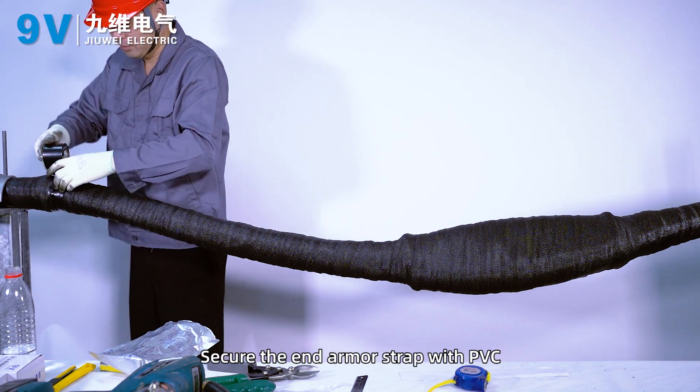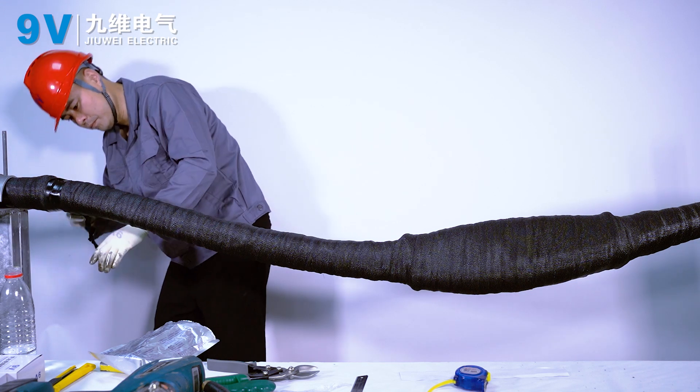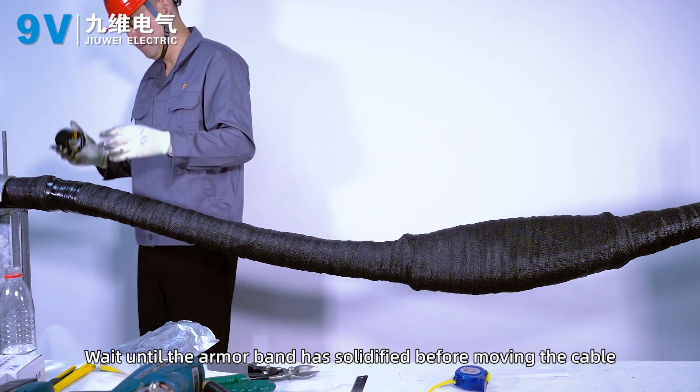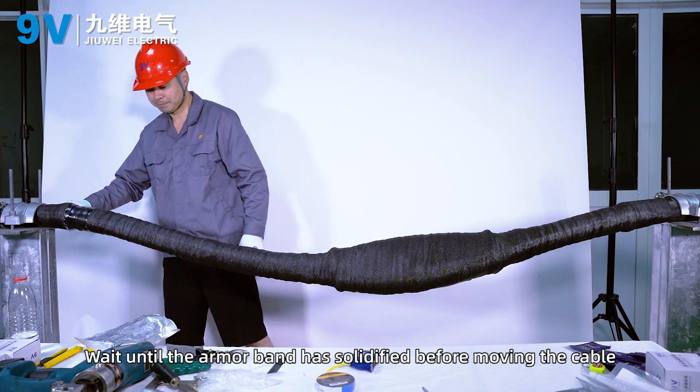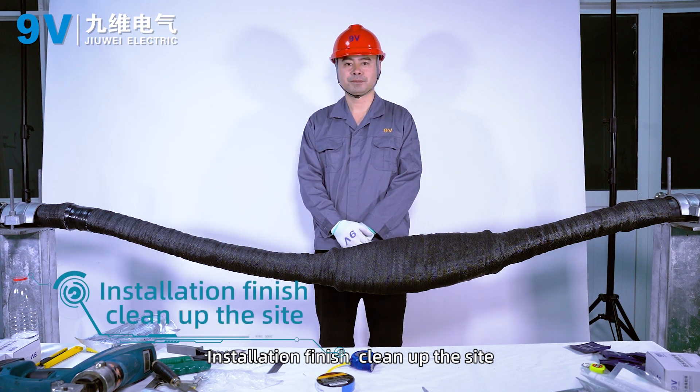Secure the end armor strap with PVC tape. Wait until the armor band has solidified before moving the cable. Installation complete. Clean up the site.